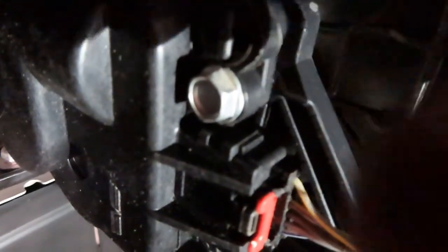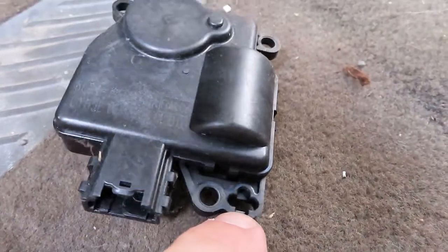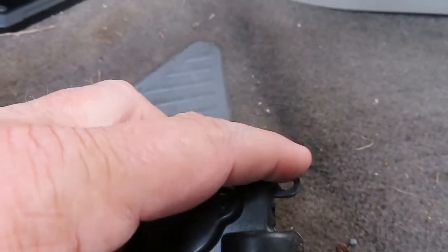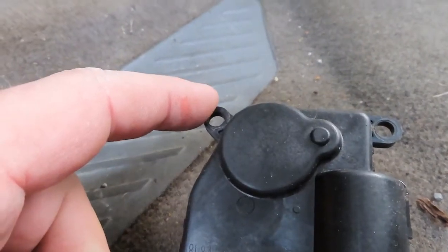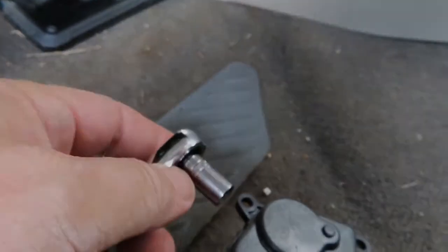Right here next to the screw there's a little protrusion sticking out that goes into this space right here next to the screw. Then there's a screw here and a screw right there. Again, you're going to use a small socket — it's an eight millimeter.